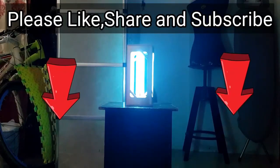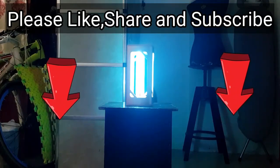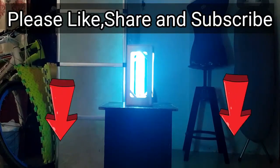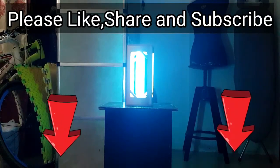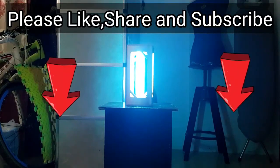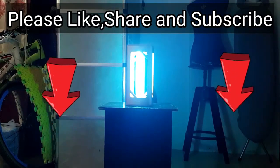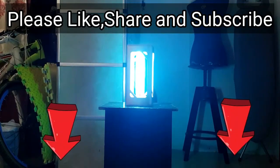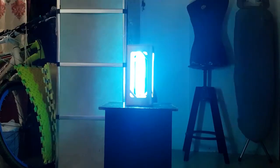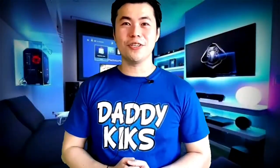That, guys, is the Philips UVC disinfection desk lamp. I hope you like this video — kindly like and share it with your friends, and don't forget to subscribe to my channel. If you're going to buy from Lazada or Shopee, kindly click the link below so you'll be routed there and I'll get a small commission that can greatly help my channel. Hit the like button, share it with your fellow bosses, and be sure to subscribe.